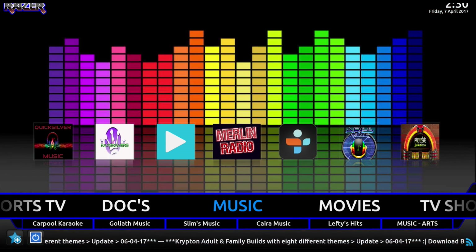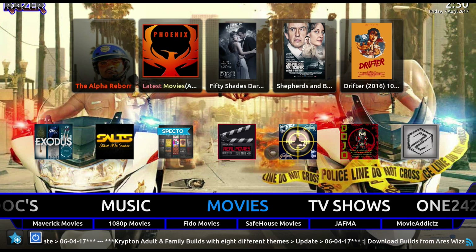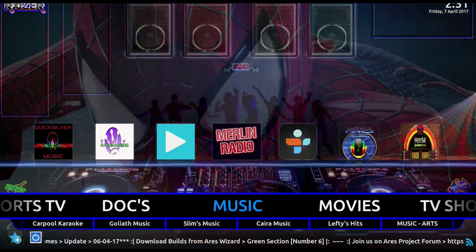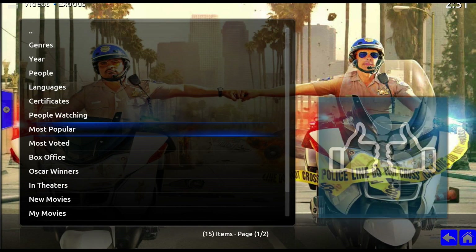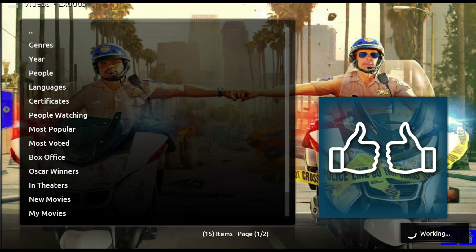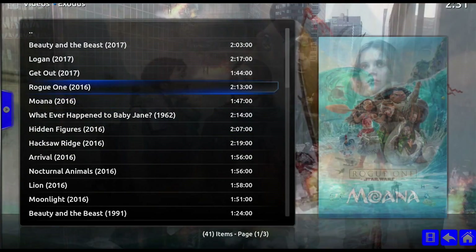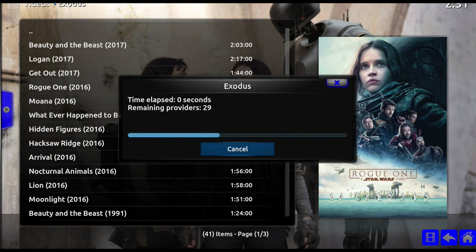You've got documentaries if you want to go through some, which is very nice to have. Then you've got your music section. Most of you will want to get to your movies, and yeah, I've got your movies in here. You've got all your main movie add-ons. I'm going to go to iDeas, which is the one I mainly use. You can pick movies - let's just pick by genre so you can see all the movies are here.